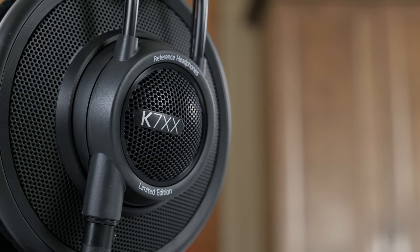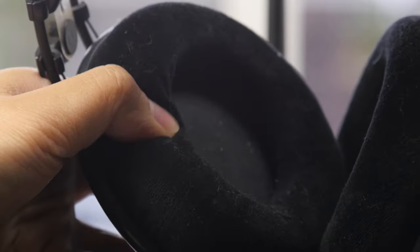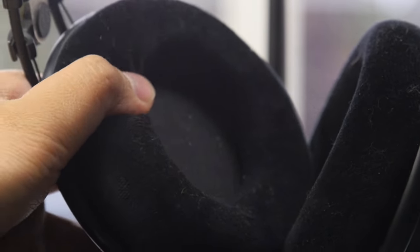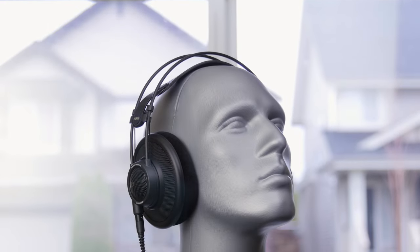On the ear cups, we see more tasteful black accents. In fact, the whole headphone pretty much is done in a sexy blackout style. We've got the same detachable 3-pin cable system as before with a lock. And the biggest improvement of all: the ear pads on my old K702s are super thick but appear to be made of the most rock-like foam imaginable. While the K7XX Massdrop Edition has thinner pads, they're made of some of the most luxurious memory foam I've ever encountered on a headphone. These are comfortable from day one with zero break-in period required.